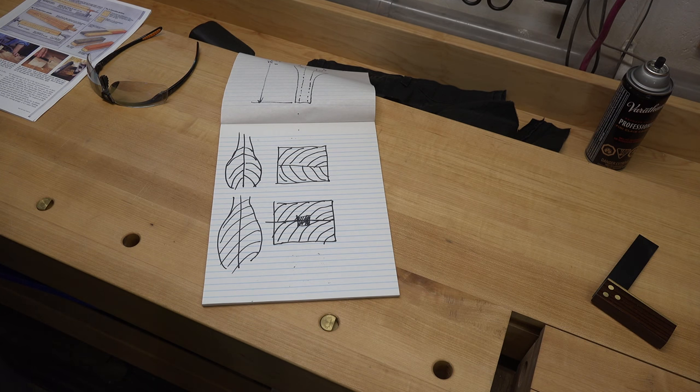I'm going to take this over to the scroll saw and cut this template out to make sure it's the exact shape I want, and then we'll mill the wood for the legs once we get the template cut. Don't rush this process — make sure that what you have here is what you like and want, because each one of these legs is going to be identical to this template. Take your time and do this part right.